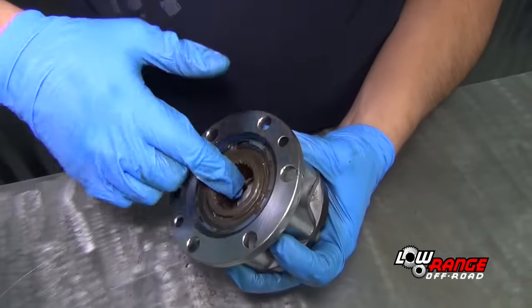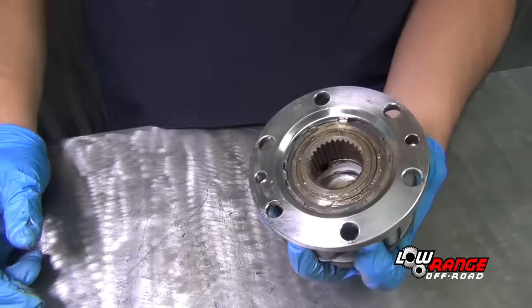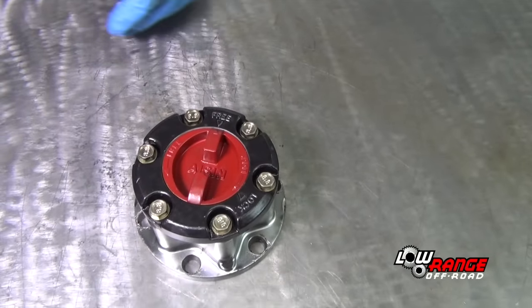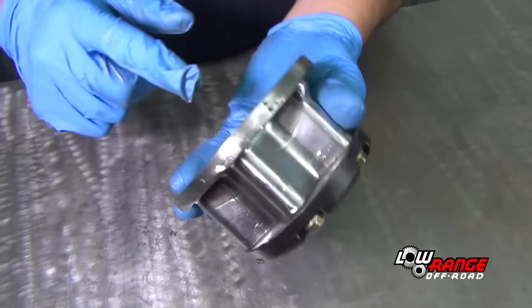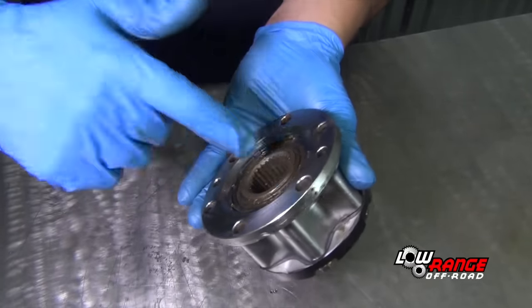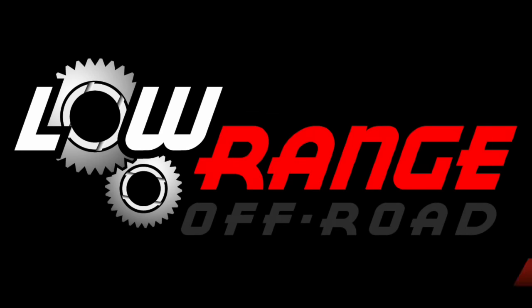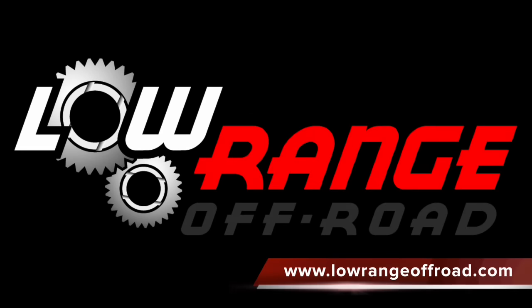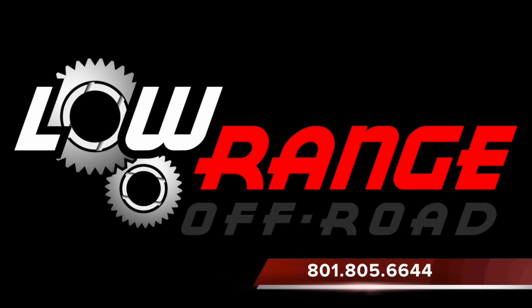With the dial in the free position, check to see that the inner hub moves freely. Then, with the dial in the locked position, check to see that the inner hub does not move freely. All the parts necessary to rebuild this hub assembly can be purchased through our website at www.LowRangeOffRoad.com or by calling 801-805-6644.